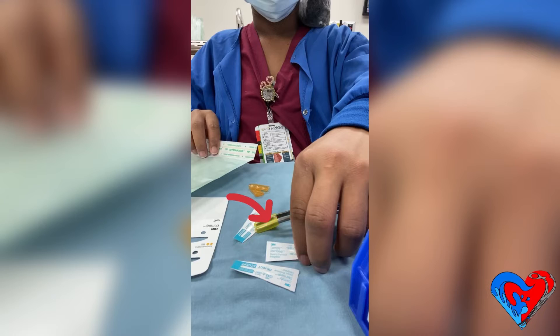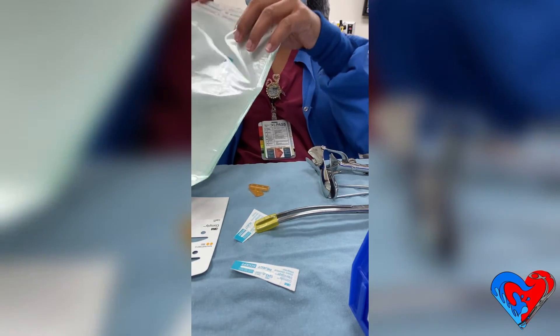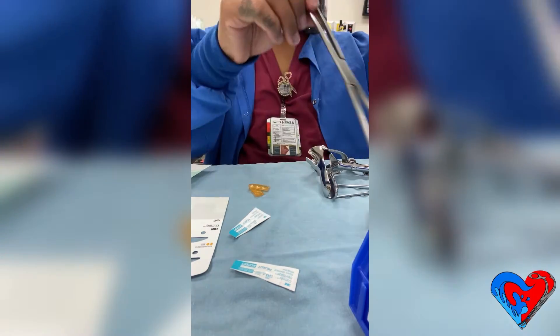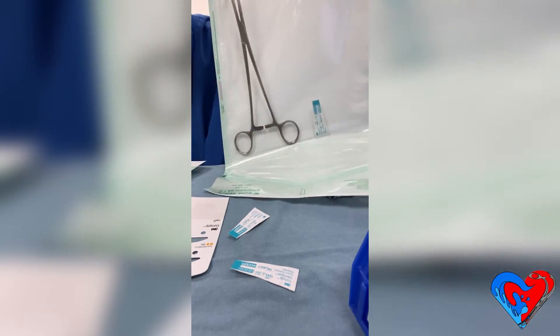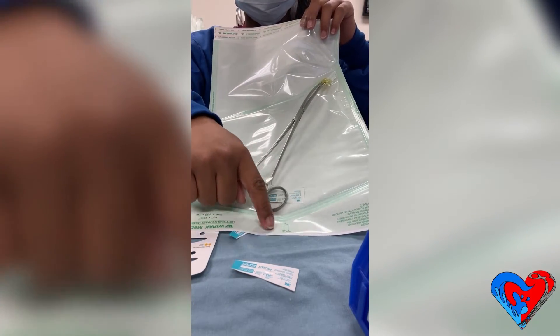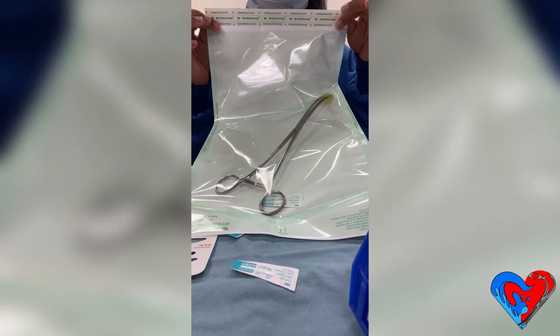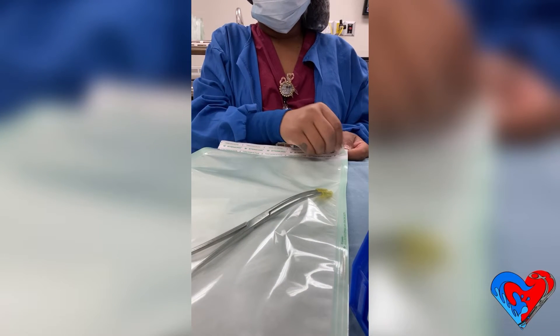I'm grabbing my integrator to place inside the pill pack first — it's a great habit to develop as a sterile processing technician, especially when assembling tray sets. When I place the forceps inside the pill pack, the handles will be towards the house of the pill pack. This is the side that surgical technicians and nurses will open to retrieve the instrument — we'll call that the top of the pill pack.